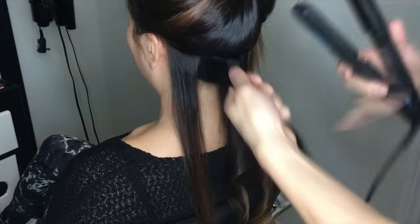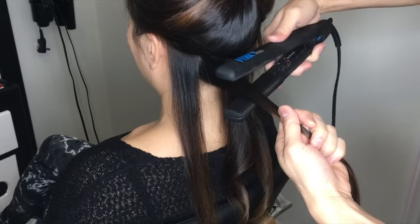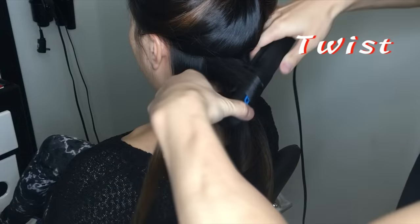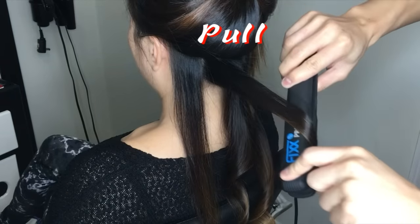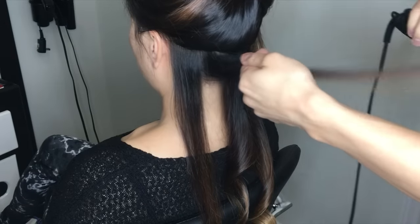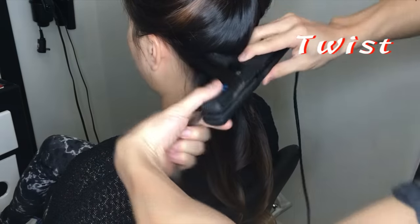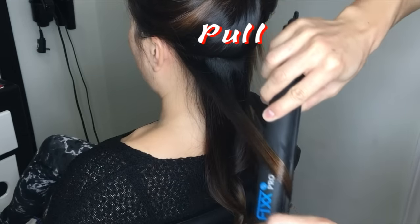Now for me, once it passes the center line of the head, I change the direction of the way I curl. So for this section, I'm doing the same thing, but just twisting it the other way. The reason why I do this is because I like the look of having the curls going away from the face. That to me looks a bit more natural and just nicer. So same thing with the next section — we're going to twist it the other way, going away from the face, and start pulling.